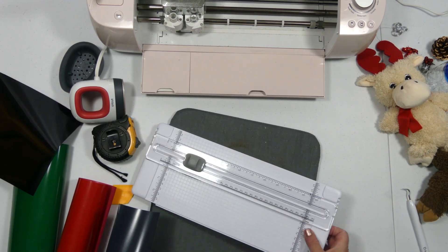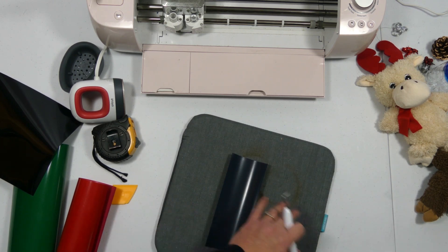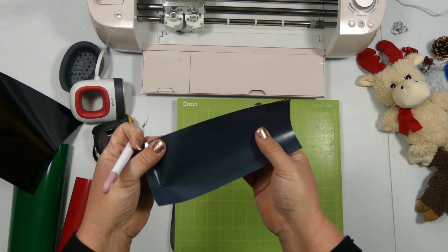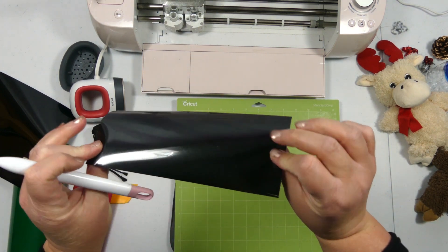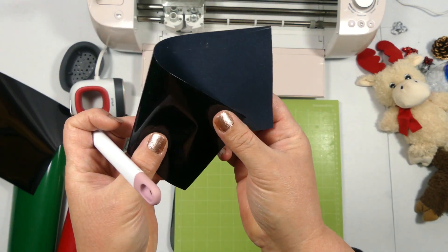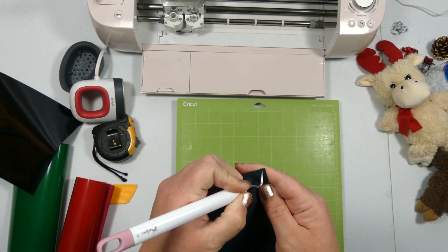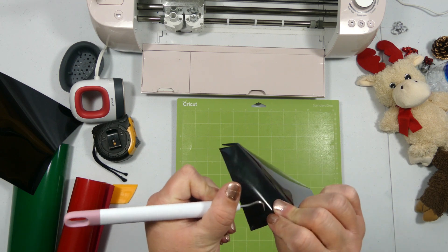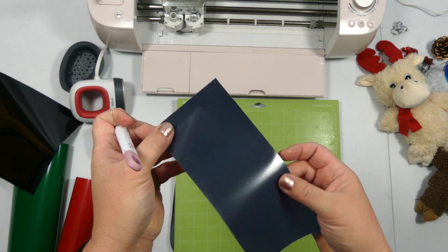My trick for getting vinyl on the cut mat straight — I'm not even going to tell you how much money I've wasted putting this on the wrong way. It comes with its carrier sheet. I always take my weeder tool and just poke a corner to make sure I get vinyl, because the carrier sheet won't poke through. So if I get vinyl I know for sure that side is up and I'm not wasting my time or my vinyl cutting it the wrong way.